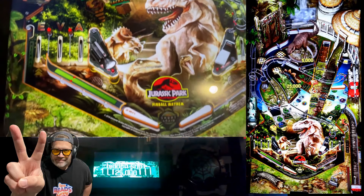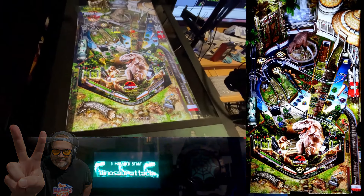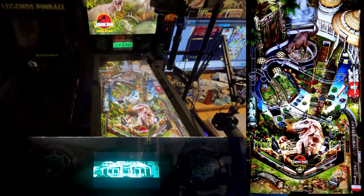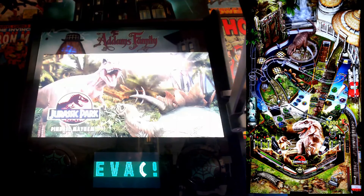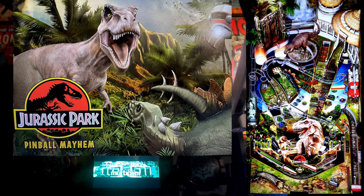The visual style here is a little more exaggerated, with a vibrant, almost cartoonish look that sets it apart from the other two tables. It's not afraid to be a bit wild, and that's part of its charm. The sound design matches the tone — over-the-top sound effects and a playful score keep things light and entertaining.